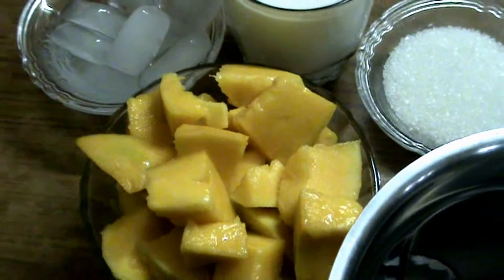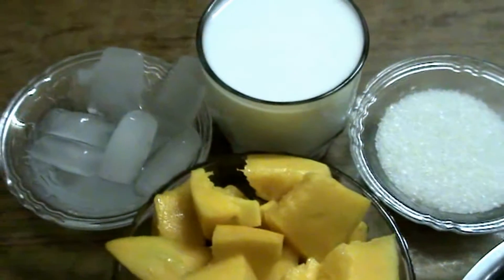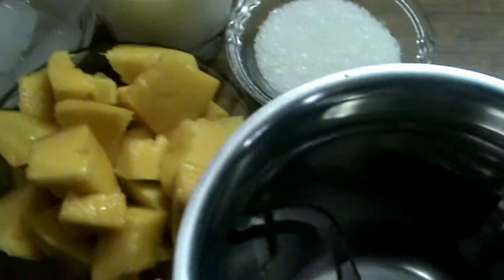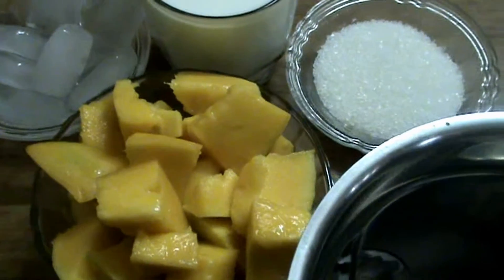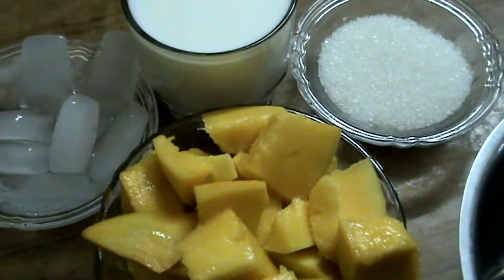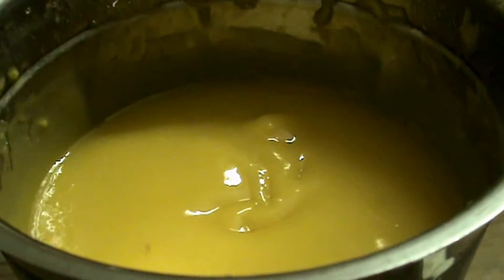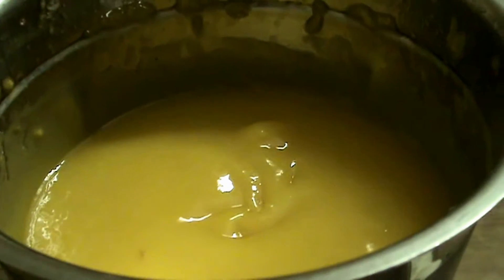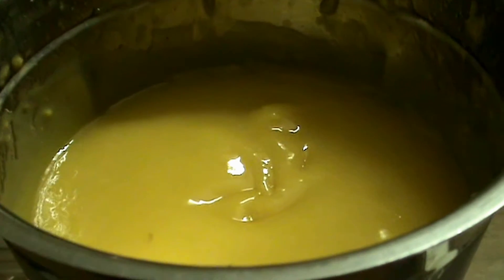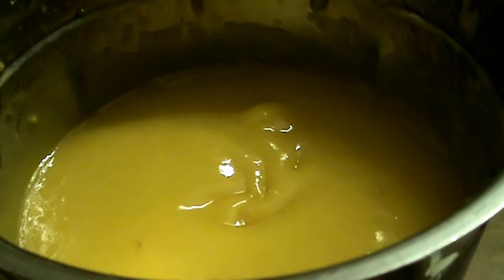First, take the mango pieces, sugar, and some ice cubes and add all of these to a mixer jar. Grind it for one minute, then add milk. After grinding the mango pieces, ice cubes, and sugar, add the milk and grind for one more minute — then our tasty milkshake will be ready.